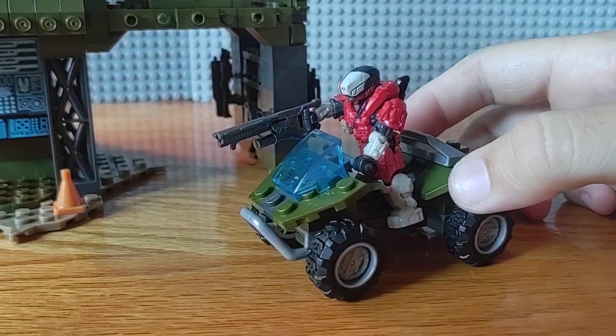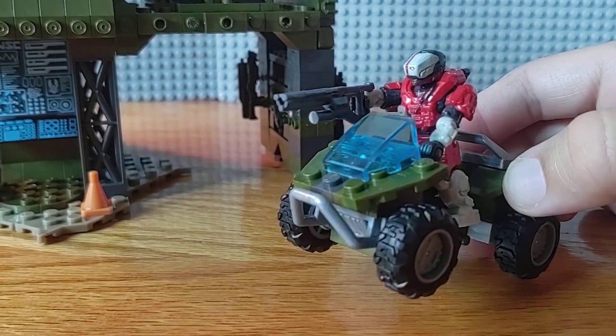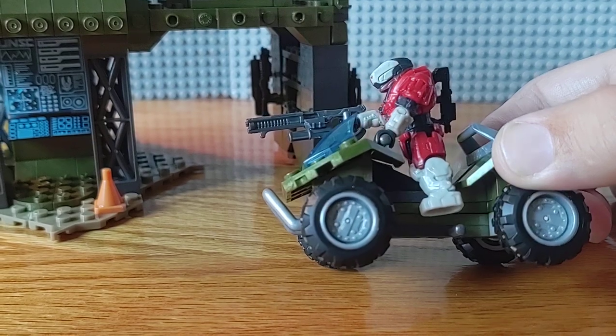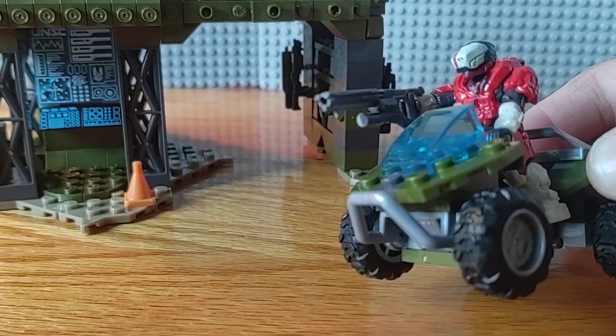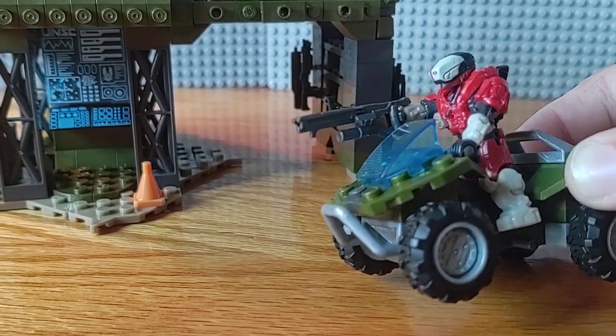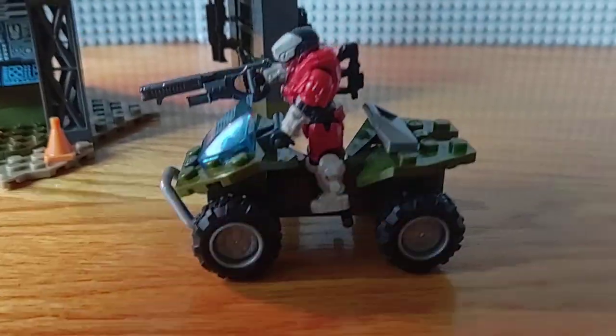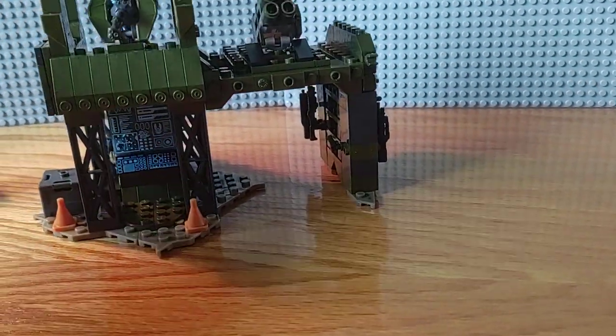The Spartan — I think it's Gungnir — is a really good figure. I can't say any more than I really do love it. It comes with what I think is called a brute shock rifle at this moment in time, though I'm not too sure. That's the mongoose — it rolls back and forth.